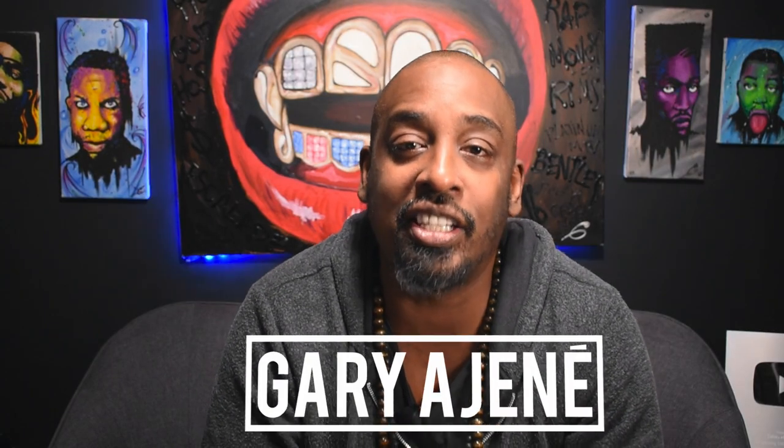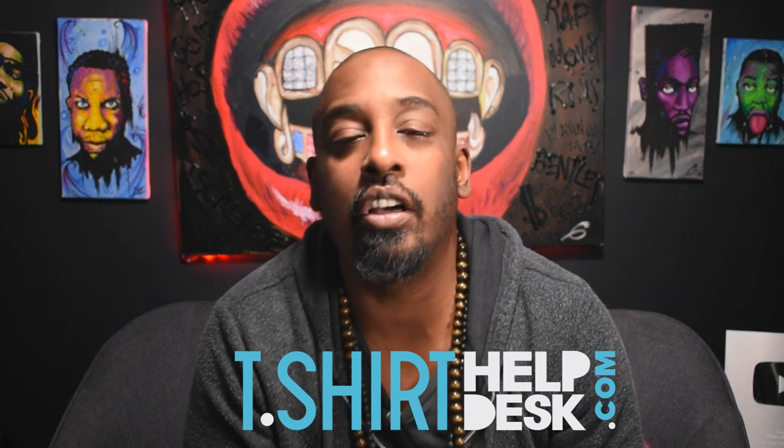T-Shirt Help Desk. I'm Gary Edgine from T-ShirtHelpDesk.com, and in this video we are going to be discussing equipment for your home-based t-shirt business.